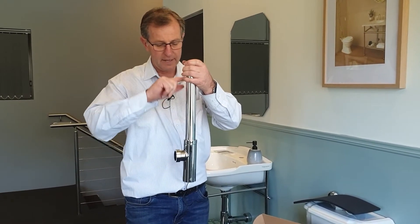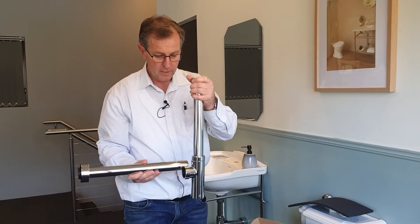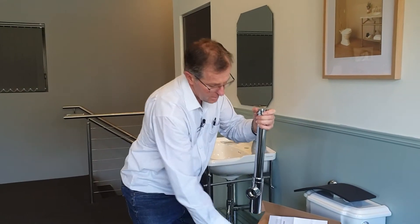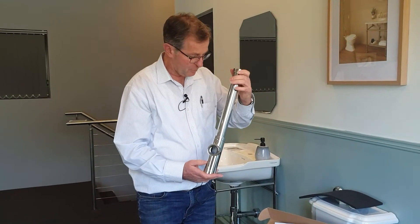And of course that can be cut down to whatever height you need. It also has a very long horizontal pipe, which can also be cut back to whatever distance you need. So it's a very versatile bottle trap, all made from chrome on brass and fully watermark approved.